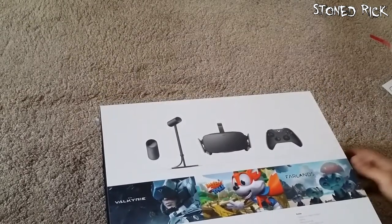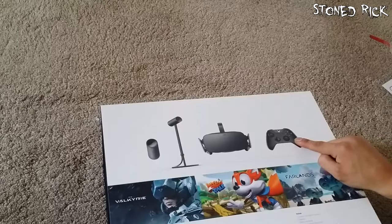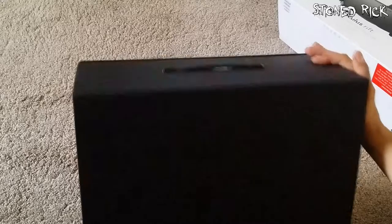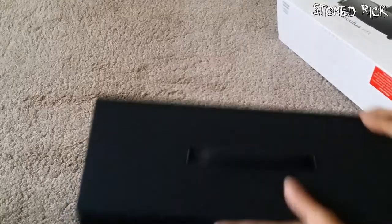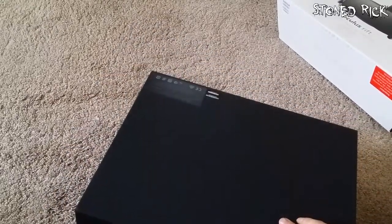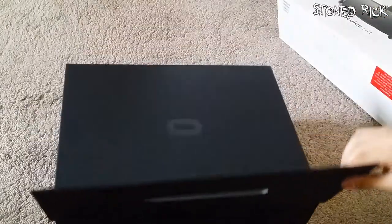So as you can see in the box we have a headset, a sensor, a remote, and of course the Xbox One wireless controller. There'll be a little receiver in here as well. Look at that box — it looks really nice. A little carrying case. It's all magnetic as well. That feels so nice.